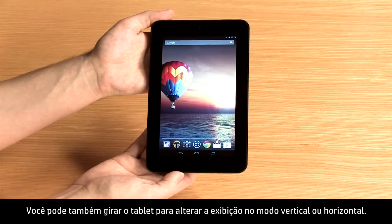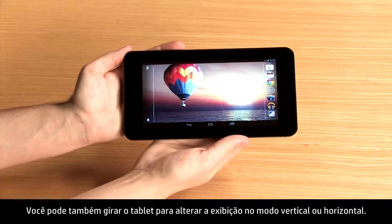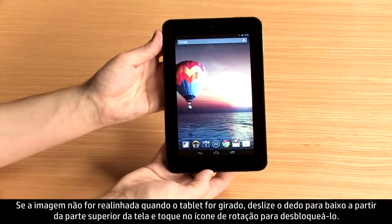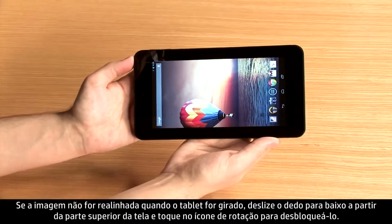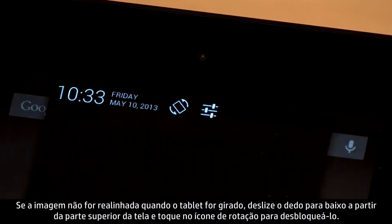You can also rotate the tablet to change the display into vertical or horizontal mode. If the image does not realign when the tablet is rotated, swipe down from the top of the screen and touch the rotation icon to unlock it.